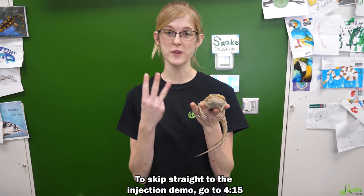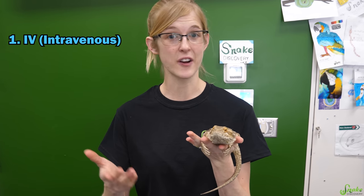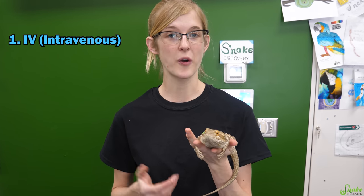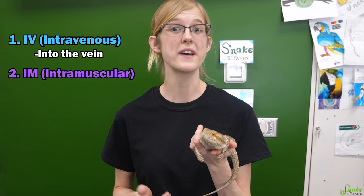First, let me quickly introduce you to the three different types of injections that can be given to an animal. First there's IV, or intravenous injections, those are when medication is delivered directly into a vein. Then there's IM injections, or intramuscular,